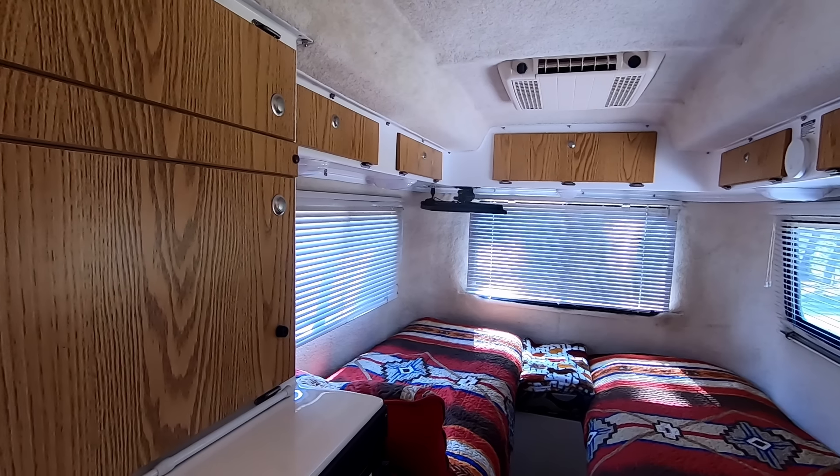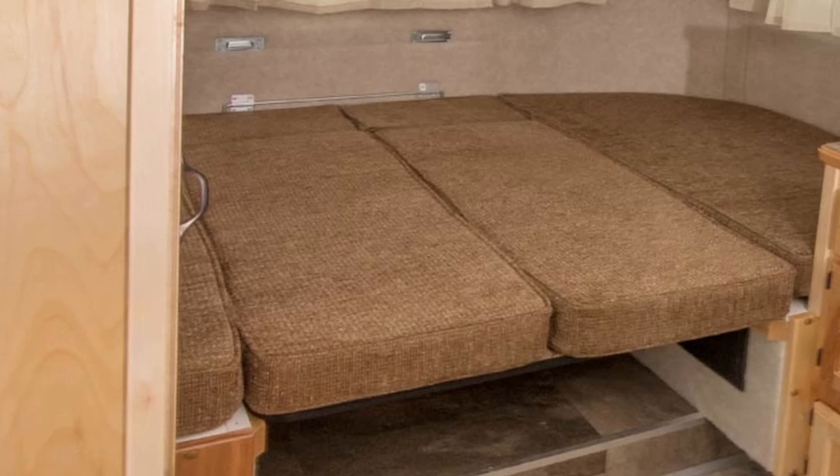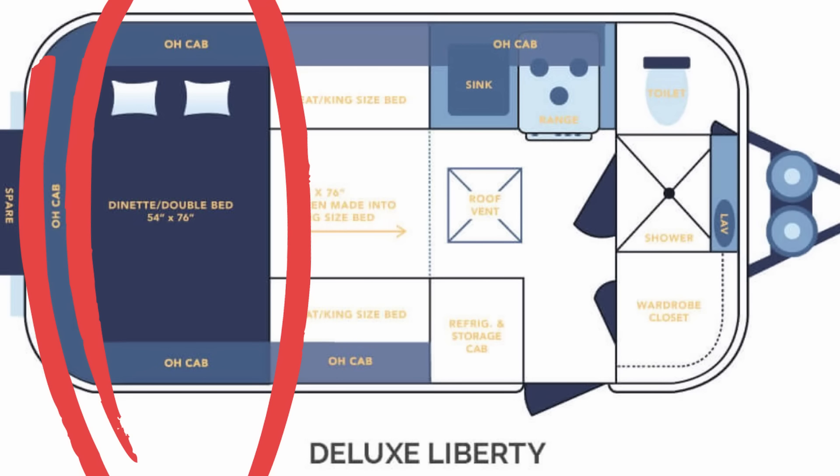The first and most important thing for us was that the Casita has better sleeping arrangements. In the Scamp, we had a full east-west bed, so we were climbing over each other in the middle of the night to get to the bathroom, and that got old really quick. That's why we purchased the Casita Independence with two twin beds, and that has worked out so much better. So many Casita floor plans have options for changing the bed configuration.